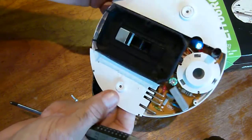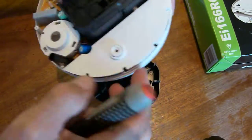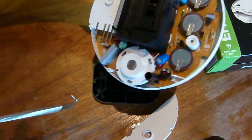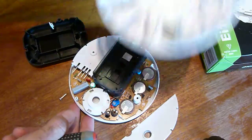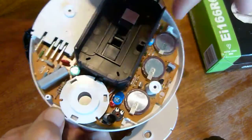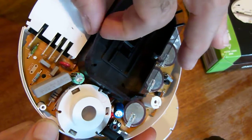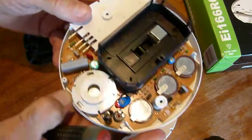Basically, by popping that cover off and giving it a blast out with an airline or a can of compressed air you can give it a good clean out. There's also a cover here that just lifts off — bugs could be hiding underneath any of these areas, so give it a good blast out. Give the cover a blast out as well, then pop it all back together. Just make sure that the net around the edge is in good condition and that the edges sit snug so there's no way for bugs to get back in.